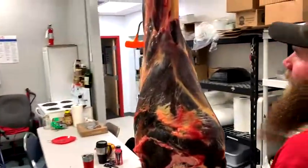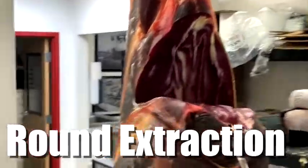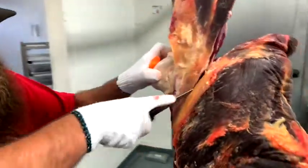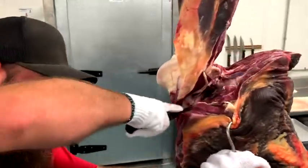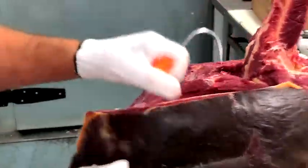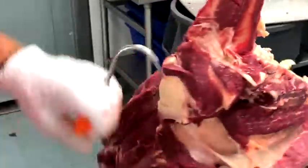Now we're going to be extracting the round. You can see he's following the muscle seams and cutting there towards the femur bone, then using the weight of the meat to pull down with his meat hook, and find the joint where the femur meets the hip bone. He's going to cut around that, and once we've got it down to that last tendon, he'll take that over to the boning station.